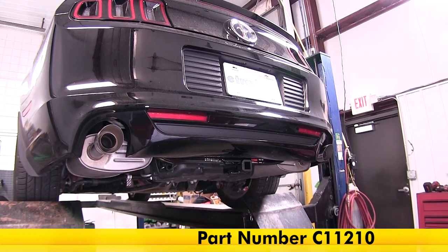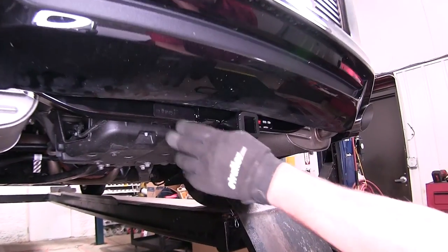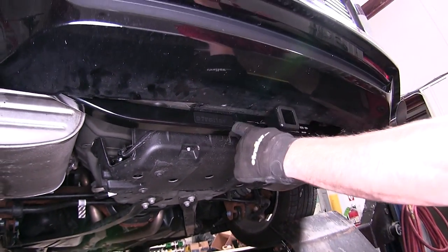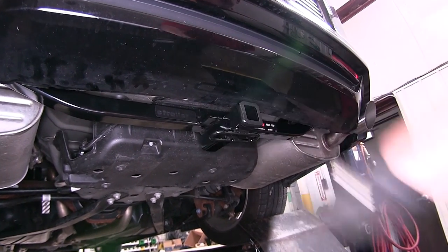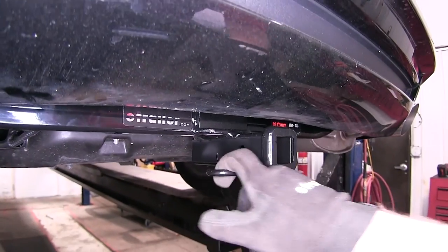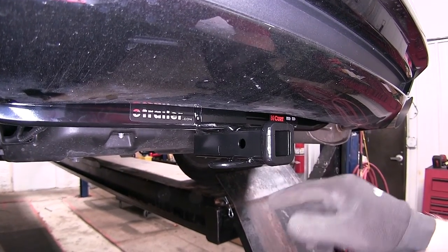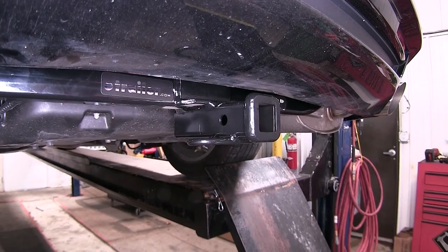Here's what our hitch is going to look like once it's installed. As you can see, we've got a nice square cross tube design, it's a fully welded construction, and a really nice black powder coated finish so it blends in with the under body of our vehicle. The only thing really exposed is our chain hold downs on each side of the receiver tube, the 1.5 inch pre-drilled hole, and our 1.25 inch by 1.25 inch receiver tube.